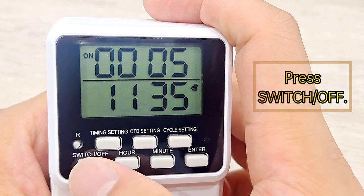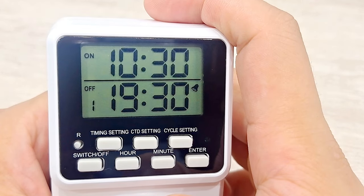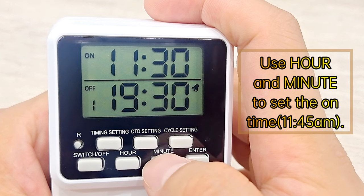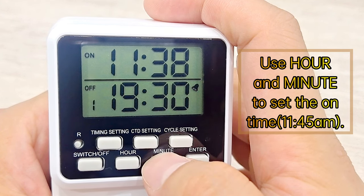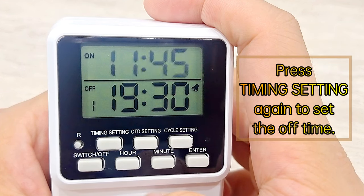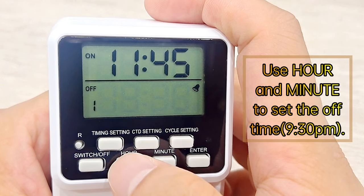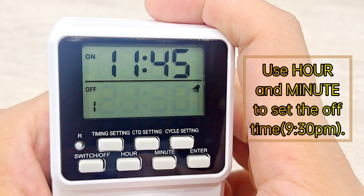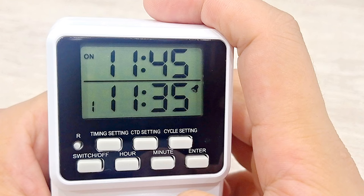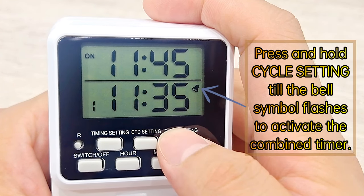Press switch off. Press Timing Setting to set the on time; use Hour and Minute to set the time. Press Timing Setting again to set the off time; use Hour and Minute to set the off time. Press Enter to confirm the daily timing. Press and hold Cycle Setting till the bell symbol flashes to activate the combined timer.